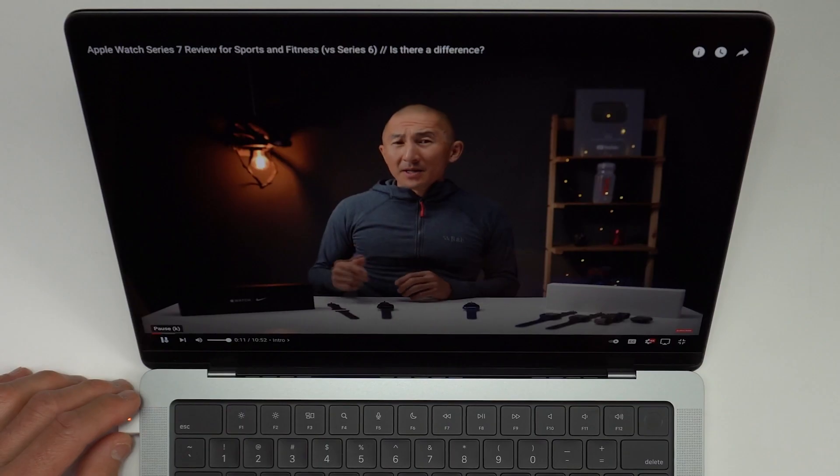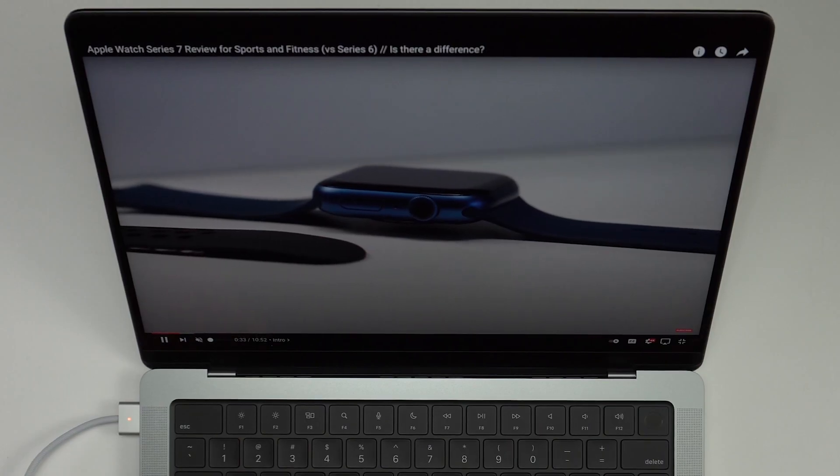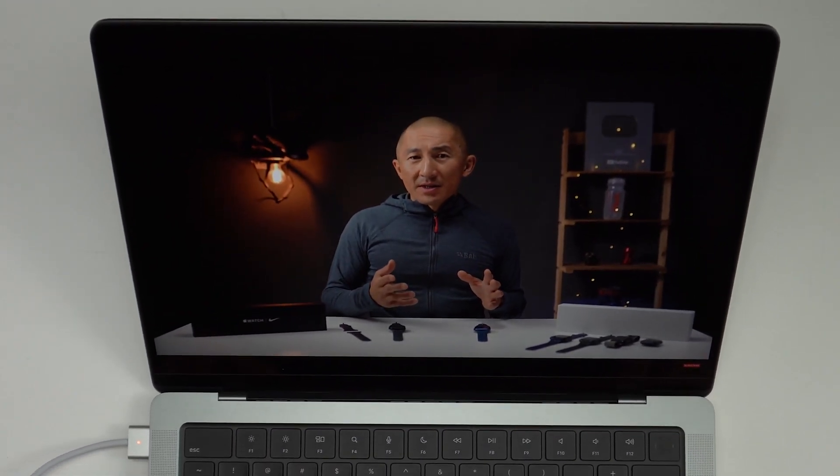These speakers are phenomenal — I kind of can't believe this, actually. I'm kind of blown away. I mean, the speakers on my Core i9 MacBook Pro were really, really good, but I can't believe what they're pulling off with this smaller 14-inch version. I'm super impressed. And then for the actual display — holy cow. It's kind of hard to explain, but this is really a nice-looking display.